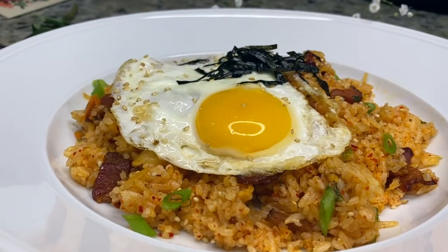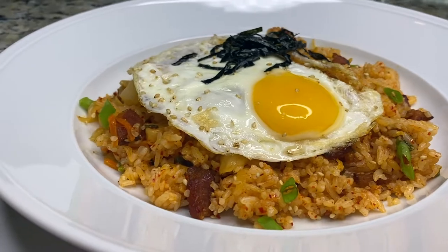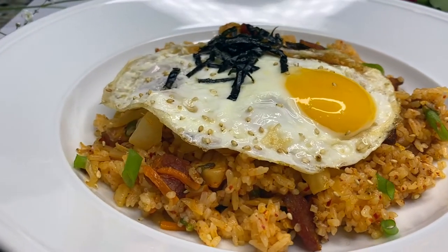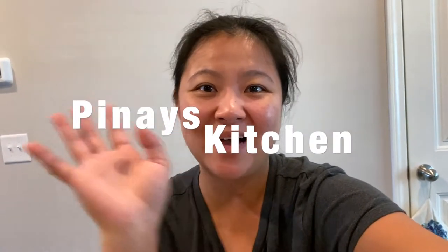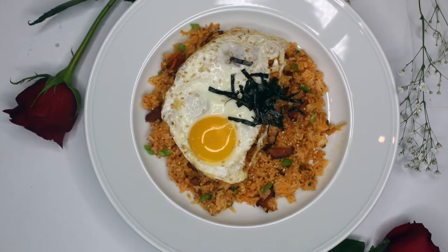Garnish it with sliced nori or seaweed, and then you're ready to serve — enjoy! Thank you guys for watching. If you like this video, don't forget to give me a thumbs up and follow me on all my social accounts: Facebook, Instagram, and Twitter. Until then, take care and I'll see you guys soon. This is Krista of The Nice Kitchen — bye guys!